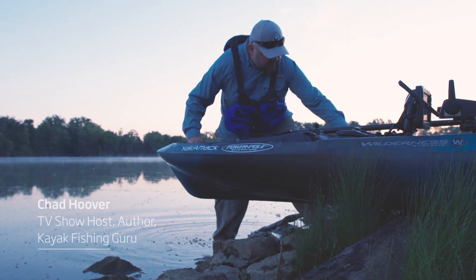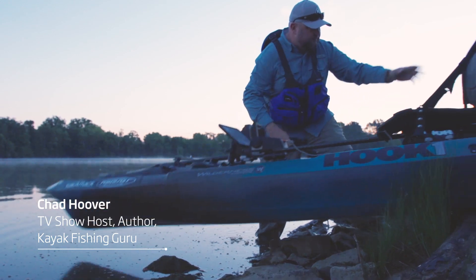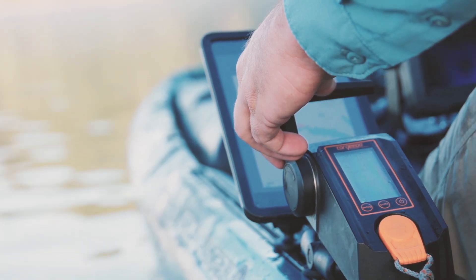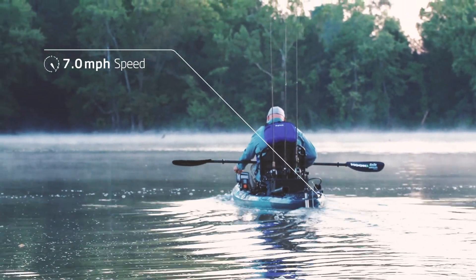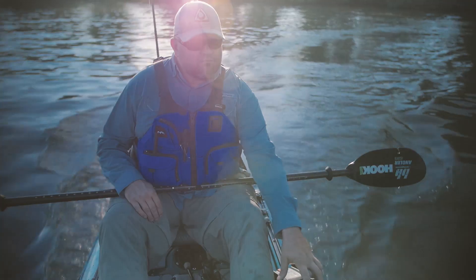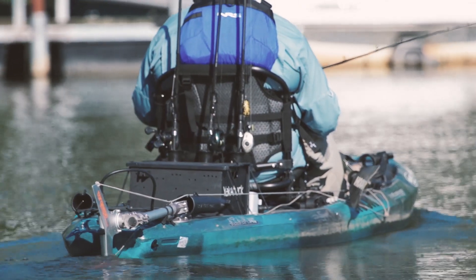Kayak fishing — this equipment has experienced an epic evolution. Once just a cool way to catch fish, kayak fishing now is the best way to catch fish. When Torqeedo introduced the revolutionary Ultralight 403 kayak motor, many anglers wondered: why would you put a motor on a fishing kayak?